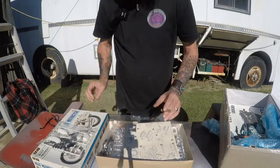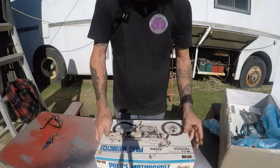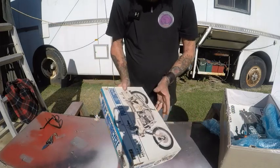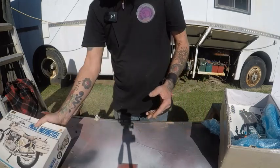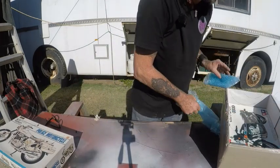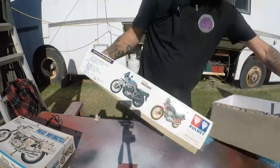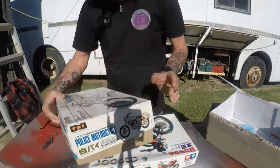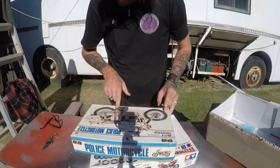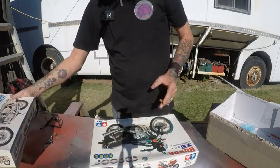Looking forward to building this one. I had a hell of a lot of trouble with the wheels and tyres on one of the 750 models I built — that was a Japanese-built one. The tyres just would not go on the rims properly. I don't know what brand. Now, what scale are these? I think they're like a 1/8th scale or something like that — so they'll be big models.